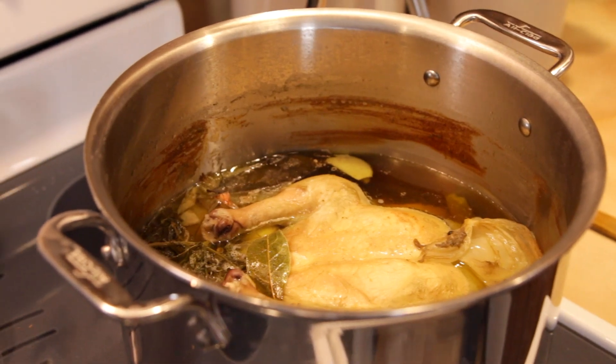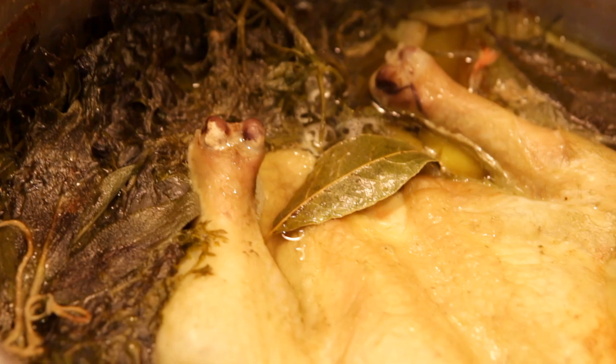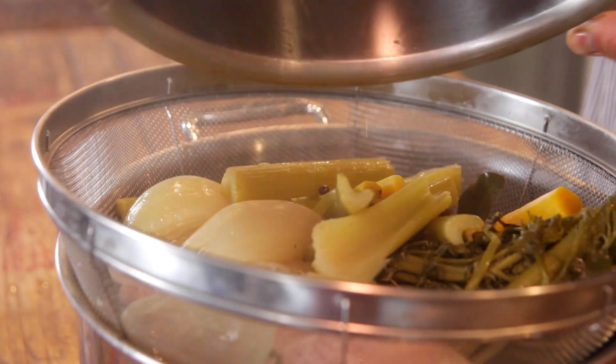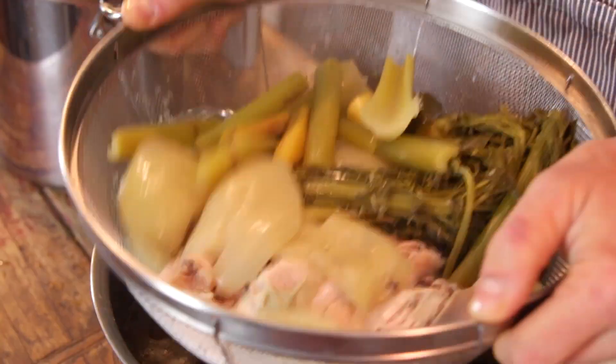Once it has simmered, you're gonna notice that everything is kind of just mush — but that means all of their wonderful flavors have been extracted. Pull it off the heat and then strain it through a large colander into another large container. Once you have it strained and let all those vegetables drip off all that delicious stock, just remove all the solids and throw them out. It seems like a waste to use a whole beautiful chicken and all these vegetables and then throw them out, but that's exactly what stock is. There's no use to them anymore, so just throw them out.